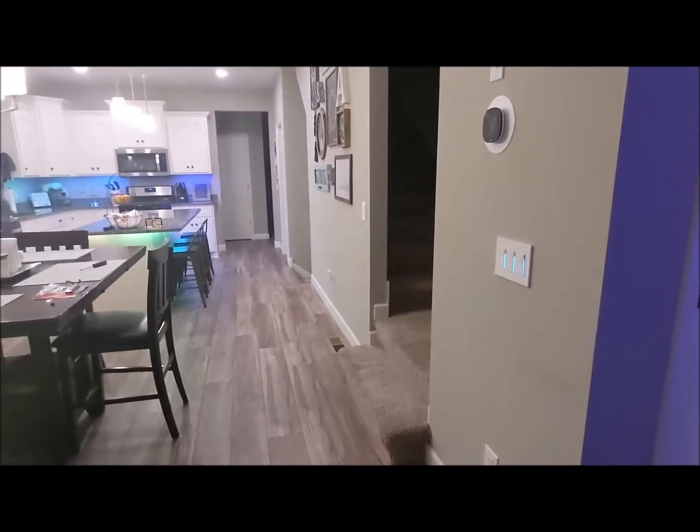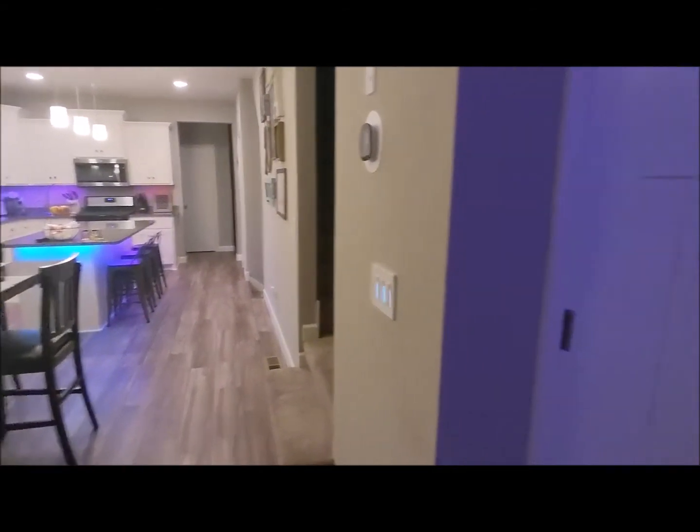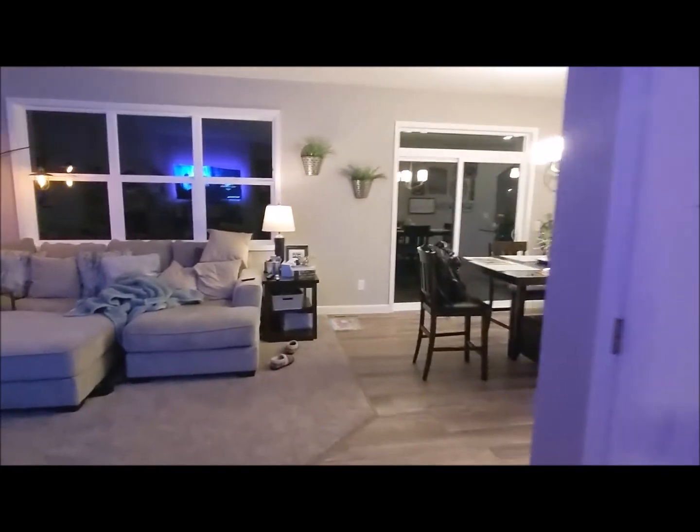I'm going to try and get a shot of everything so you can see, because I purposely have my front door unlocked right now. So it should not go into Night Mode, and it should also let us know why it's not going into Night Mode.